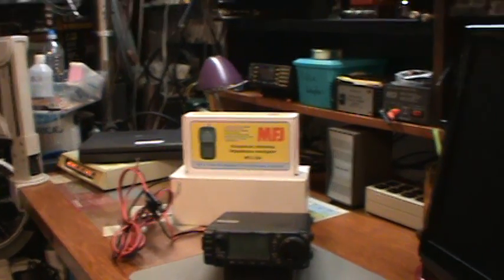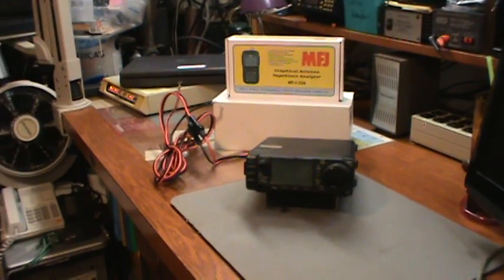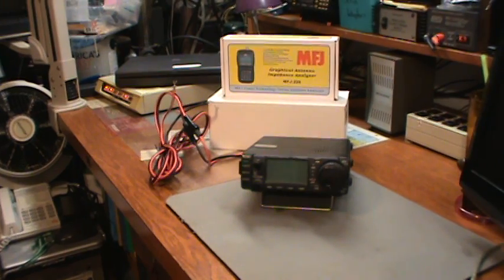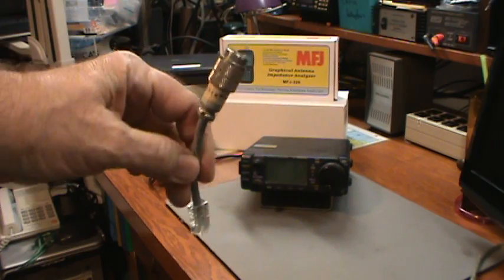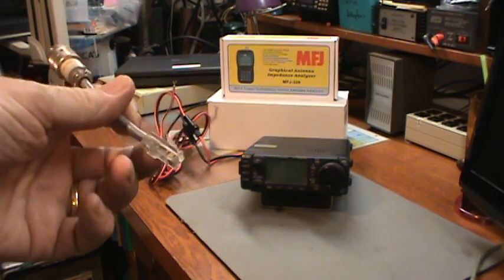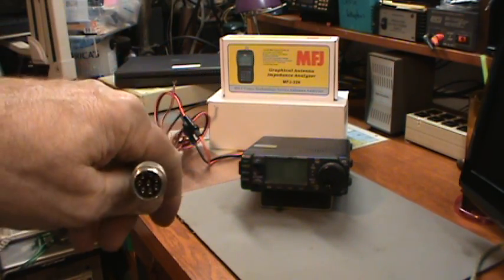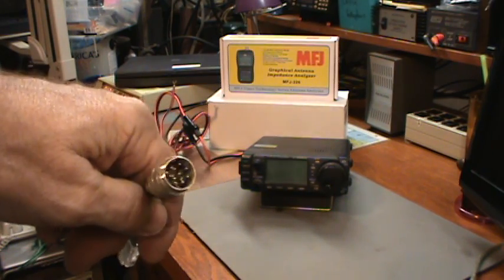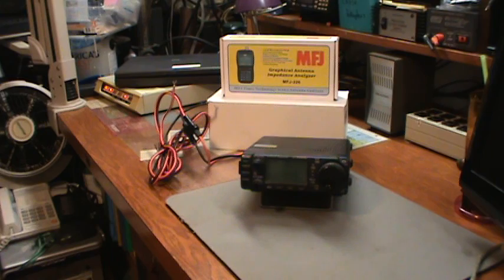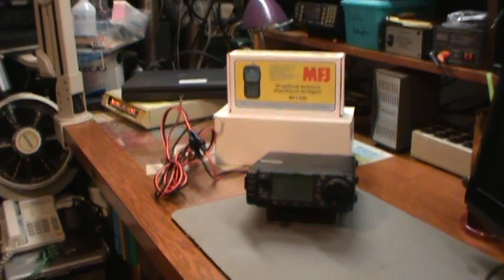I'm going to set that up and do a review of it. I have to hook up the radio to power, which I now have access to — right there, those two boxes. I couldn't find my handheld microphone, but I did find this adapter to use desk mics. I do have some desk mics that plug into this — this end plugs into the radio, and this is where you plug in your old-style desk mic with the big connector. I'm going to dig out some microphones to operate this transceiver.